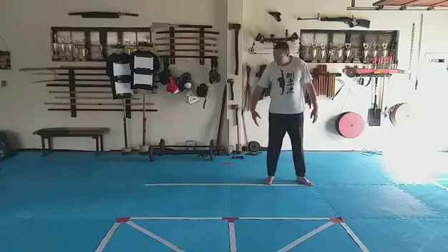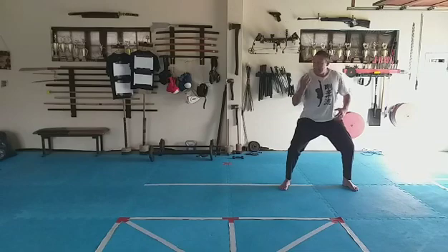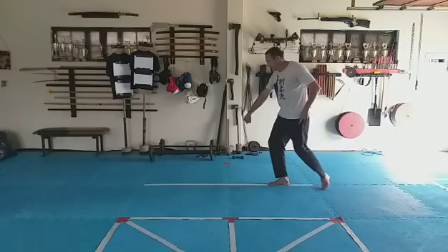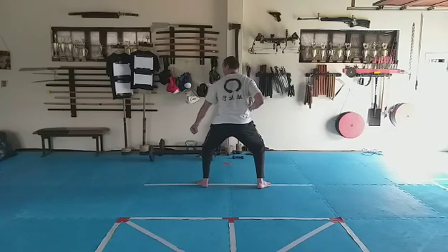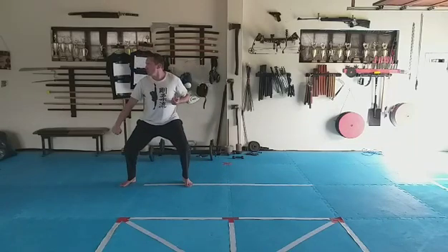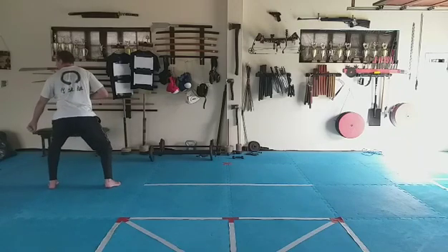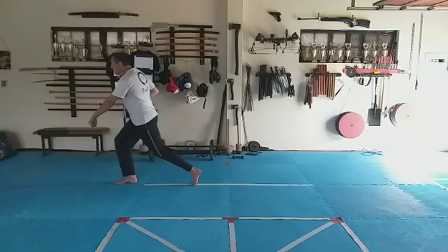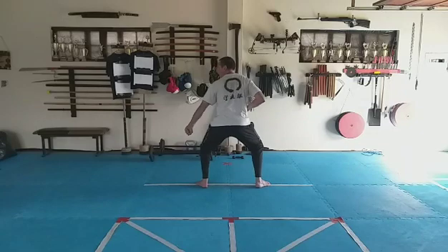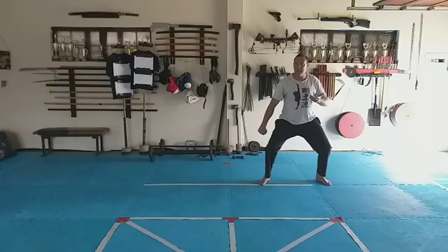To do this block, we're going to move up and down in shikodachi. Find a straight line, go to one side of it, go into shikodachi with the hand out. We step forward — turn the foot on the line, step forward in shikodachi, block. Turn the foot, step forward, block. One more time: turn the foot, step forward, and block. Then we do the same thing stepping back: turn, step back, and block.